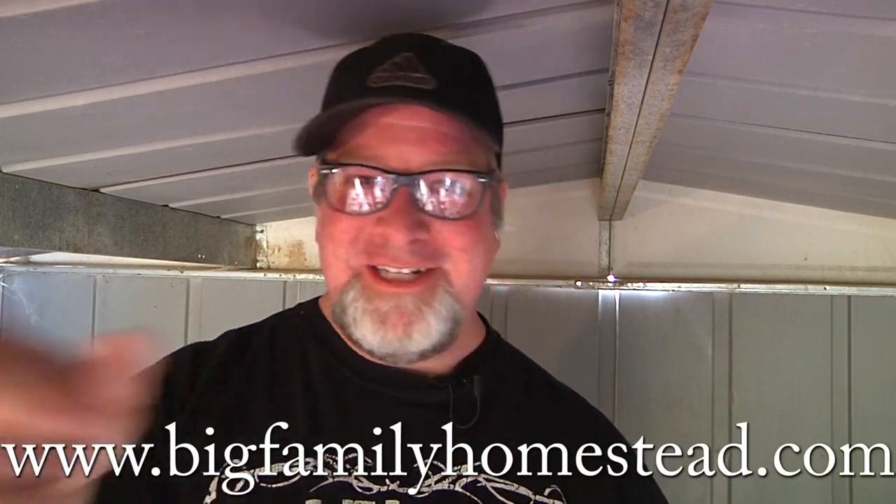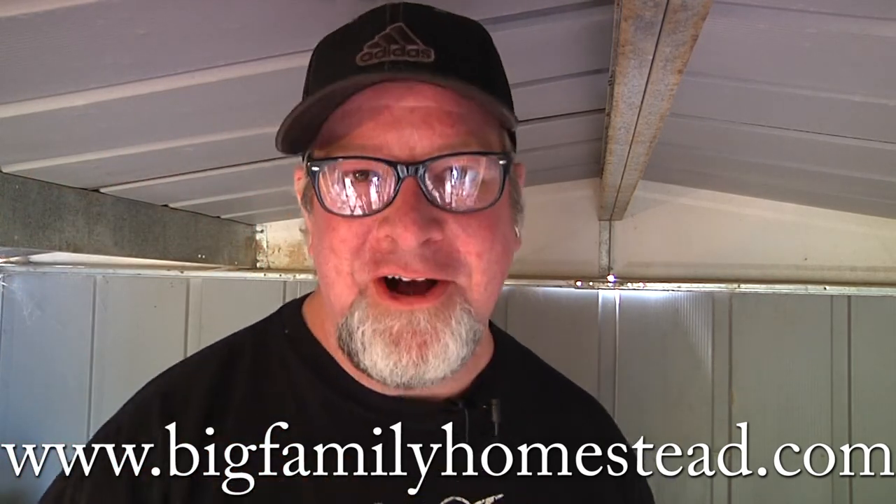Works on kids too. So there it is — no earth-shattering discovery or amazing how-to. Yes, I truly am that immature. Hope you have a great day. Let's share it around, it's kind of fun. Like and subscribe. Brad with Big Family Homestead and you have an awesome day.